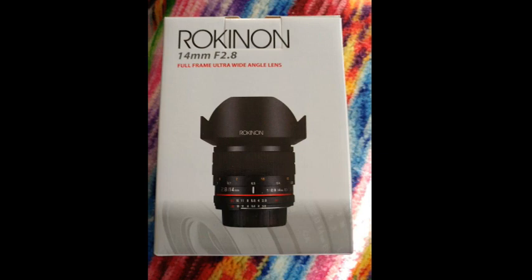I had recently purchased a Rokinon 14mm f2.8 lens for my Nikon camera. The first time I used it, I ran into a problem.